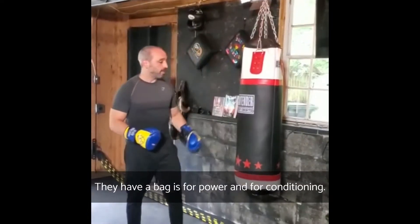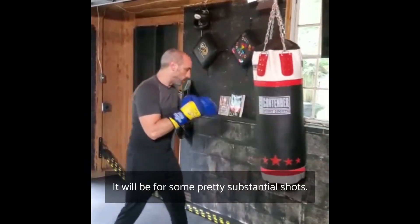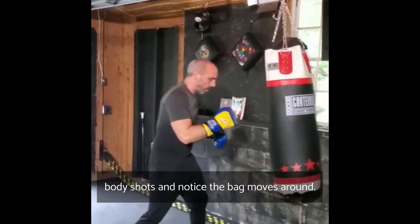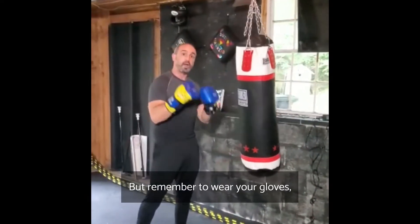I'm going to show you the purpose of the heavy bag. The heavy bag is for power and for conditioning. When you're hitting the bag, you're looking for some pretty substantial shots. You can work hard body shots. Notice the bag moves around, so it's good for movement, good for power. But remember to wear your gloves.